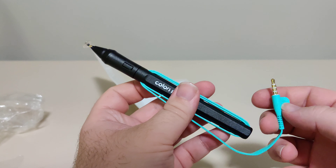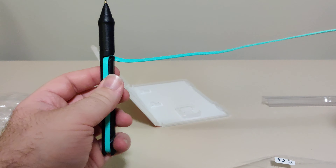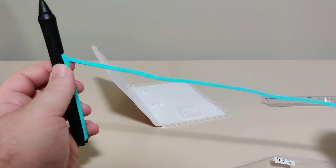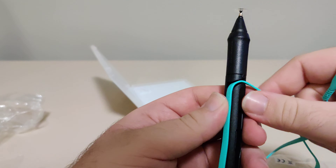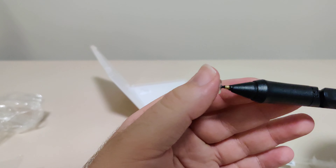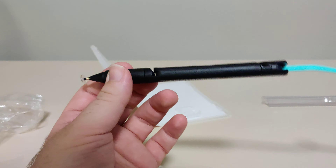So this connects to the headphone jack — sorry, to the headphone jack. I guess also kind of like a microphone. I think it kind of uses it as a microphone; I don't know how this works. And apparently, it uses the tip to detect how hard you're pressing the screen. Not sure how it works.